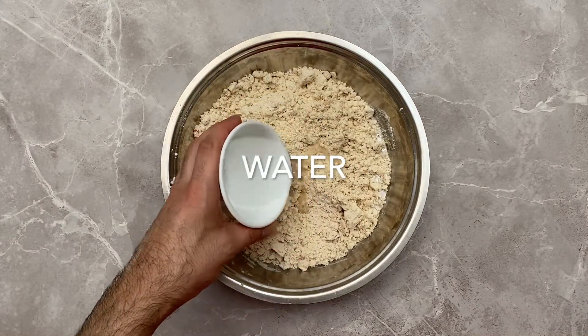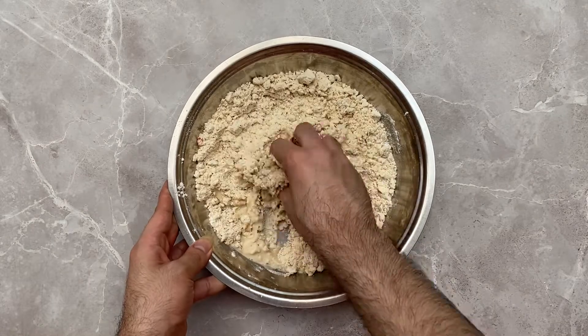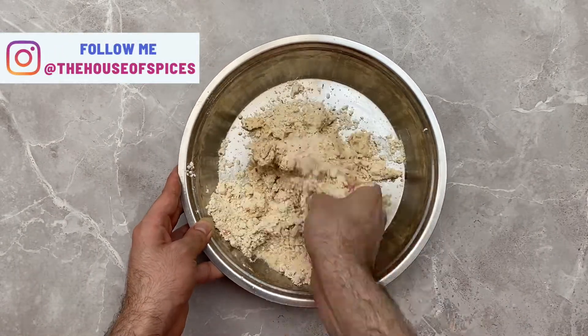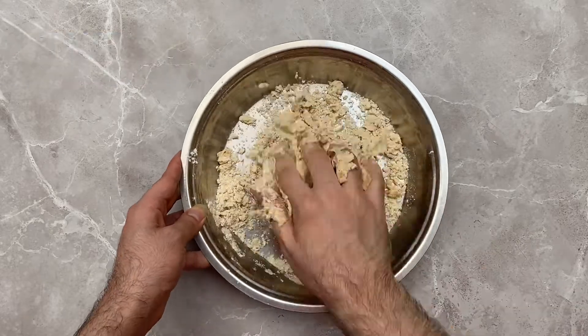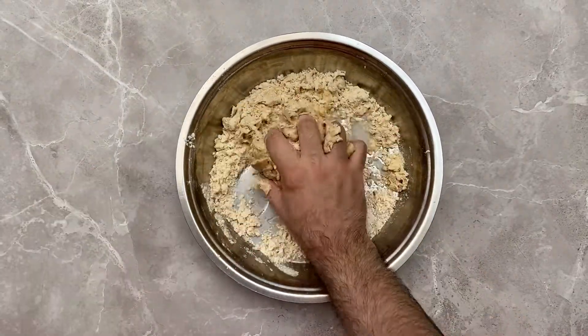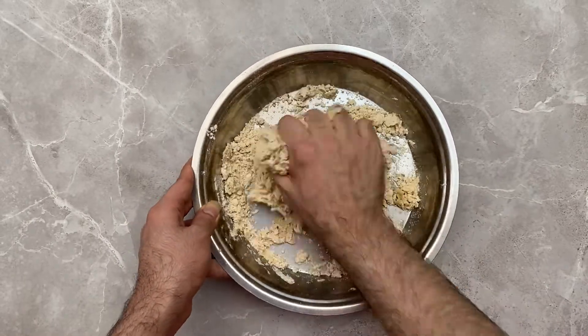Next, add in your water and using your hands bind everything up together. Add your water a spoonful at a time as you don't want your dough to be too dry or too soft. You want to make sure your dough is really soft — if your dough is too dry or hard it's going to be a nightmare to roll it out, so please make sure you add in enough water.